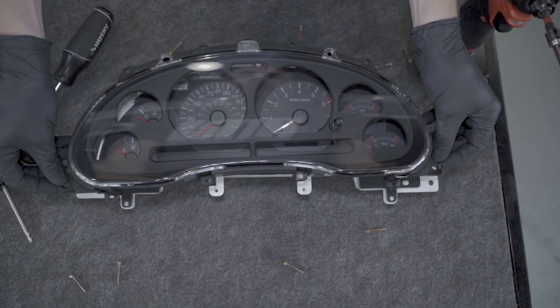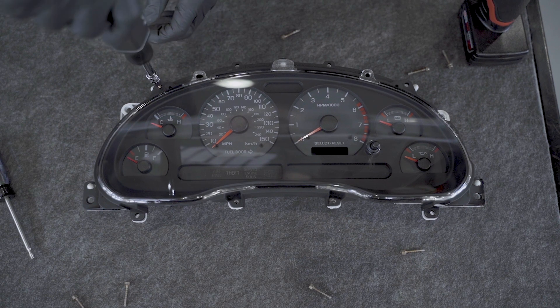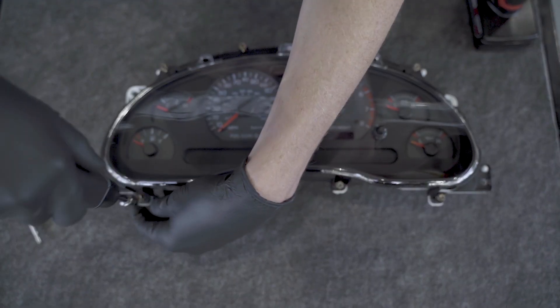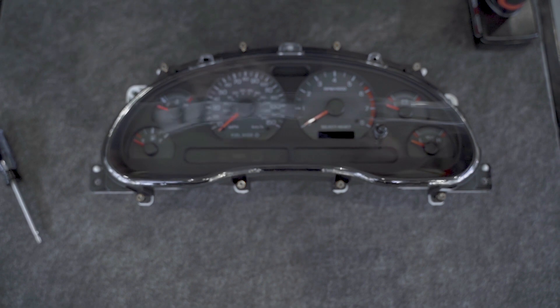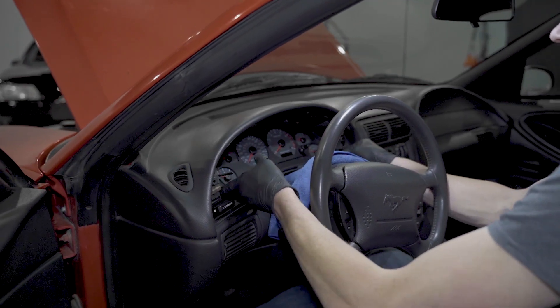Position the new lens assembly into place and then reinstall all eight screws. Be sure and hand tighten all of these screws. Reverse the cluster removal steps and then you're good to go.